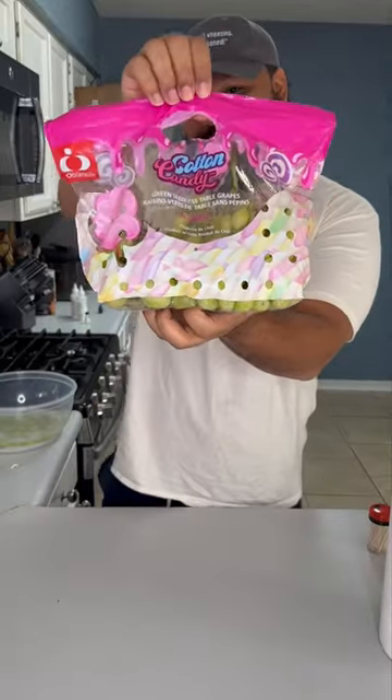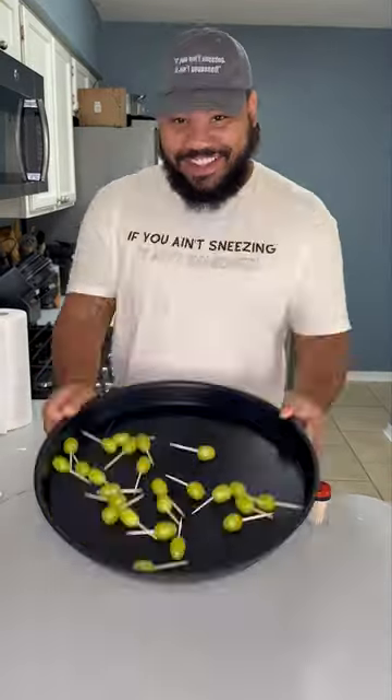Cotton candy grapes — top grapes of all time. I'm going to rinse them off and dry them all the way, pop them on a toothpick, then we're going to put them to the side.